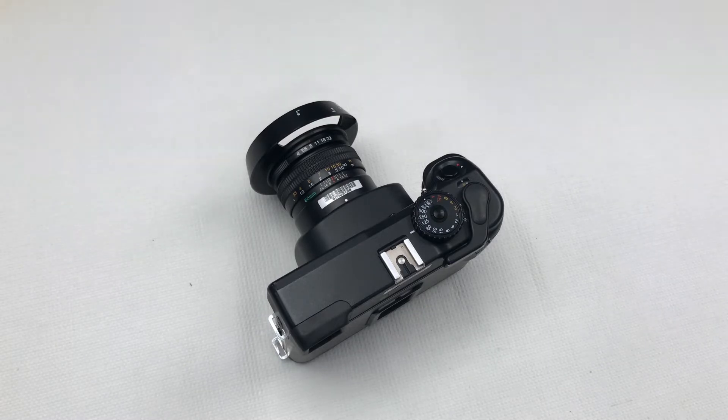Mamiya 7 Mark II video tutorial: loading film and basic operation. The Mamiya 7 is a medium format rangefinder camera which takes 120mm or 220mm roll film. It has a frame size of 6x7cm and you can shoot 10 exposures on 120mm roll film or 20 exposures on 220mm roll film.